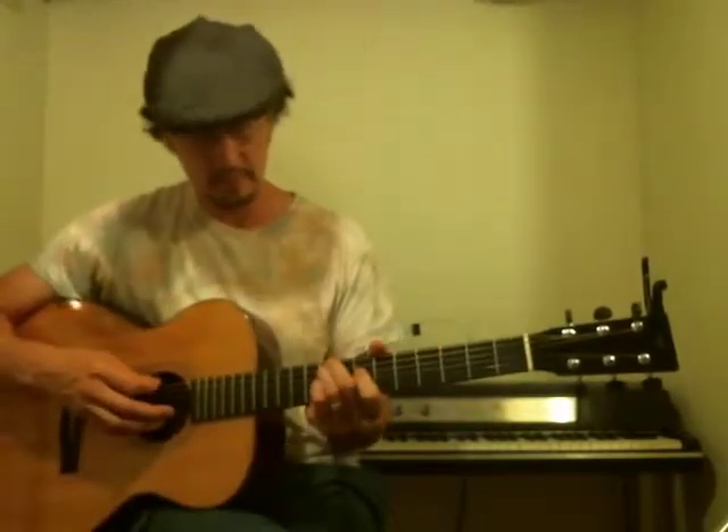"I heard that you were trouble, and you heard that I was trouble." That's an F sharp minor. You can play an F sharp minor like this, or you can play the bar way, or you can play it up here — which is where I would have gone.